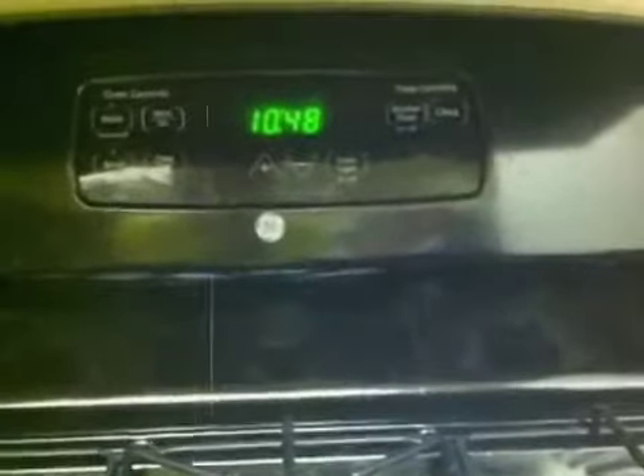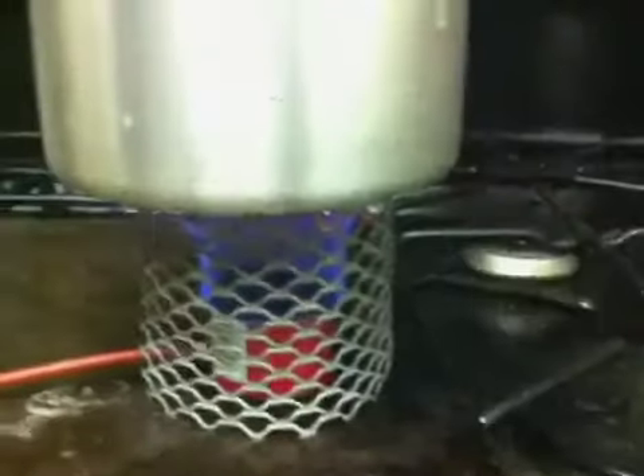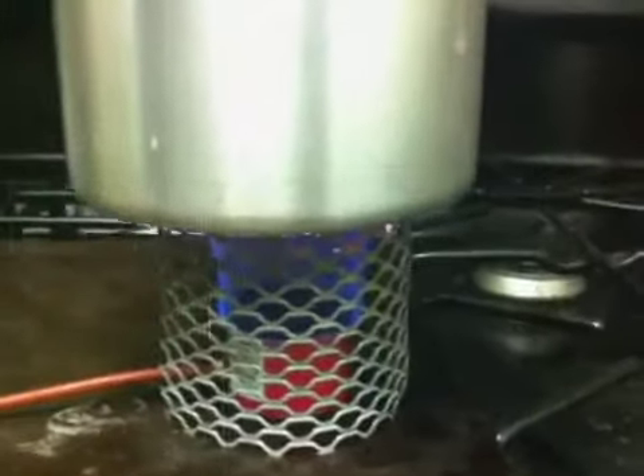It's been 13 minutes and I'm going to take my pot off. I'm still boiling pretty well. My burner is starting to fade a touch — not much. I'm taking my pot off at 13 minutes.